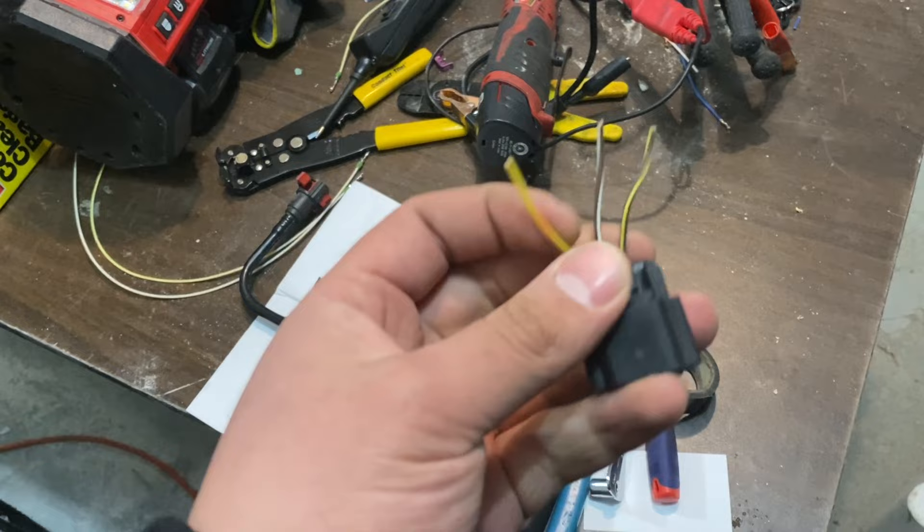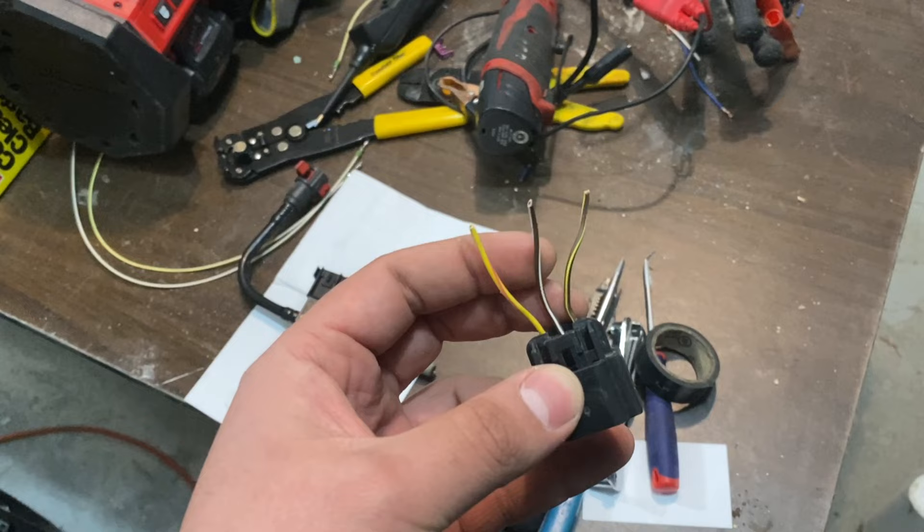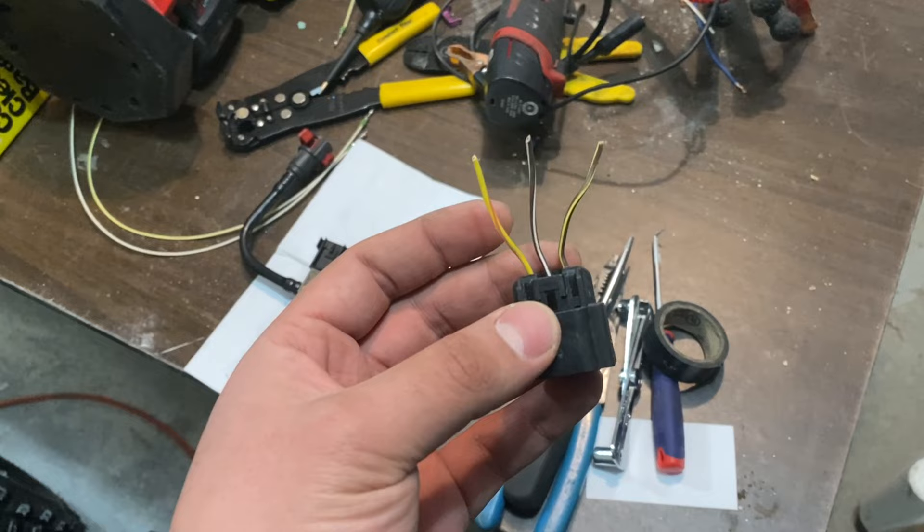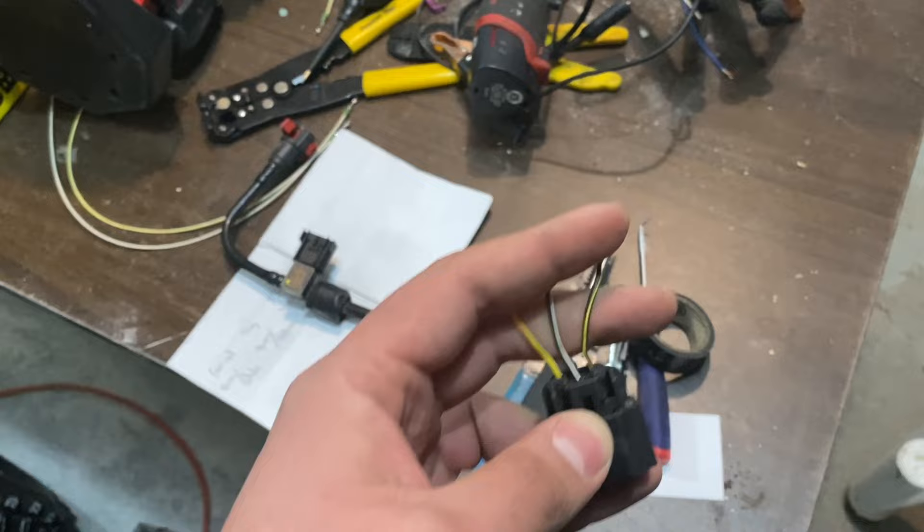Keep in mind why I cut the wiring with some wire on it — because I wanted to be able to see which wires went where. I tried lining this up the same way with the other connector, and it went from P018C to P018D. Obviously, that's the wrong wiring.